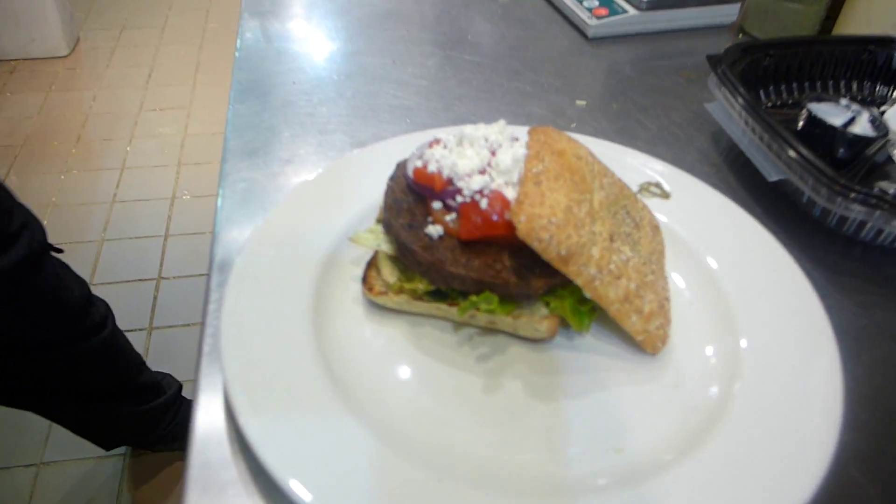Then we're going to add our tomato, three onion rings, and our one ounce of roasted red peppers. You'll notice they're a pretty big chunk — they're not cut into strips. We're trying to coat the whole burger patty.